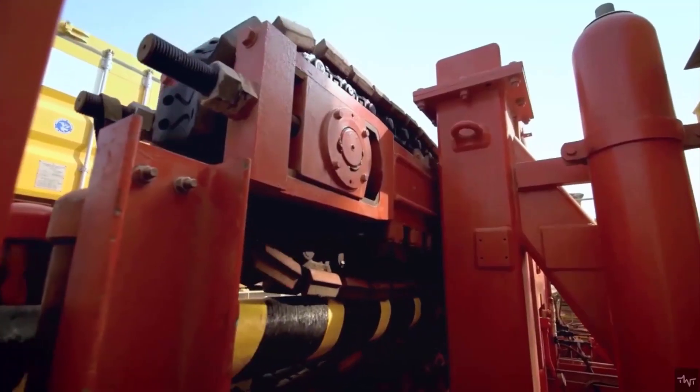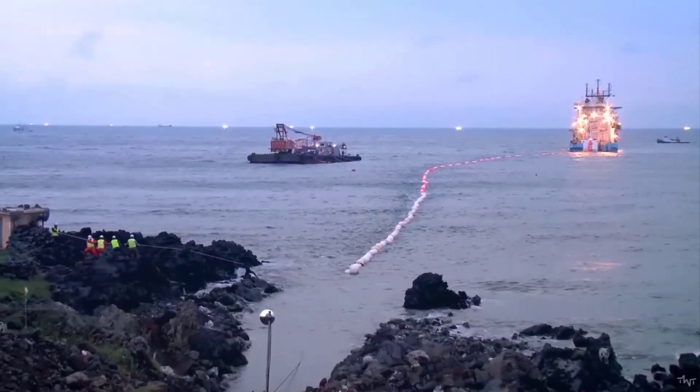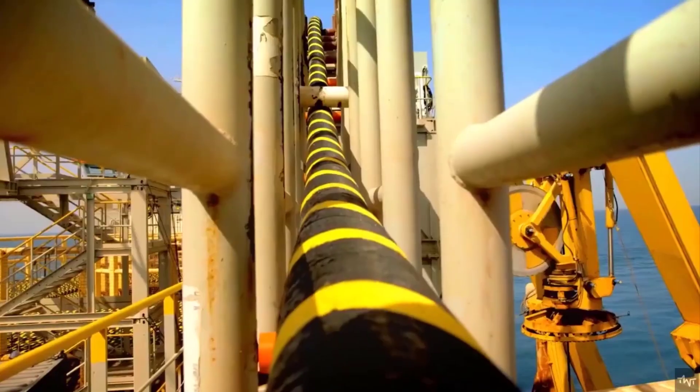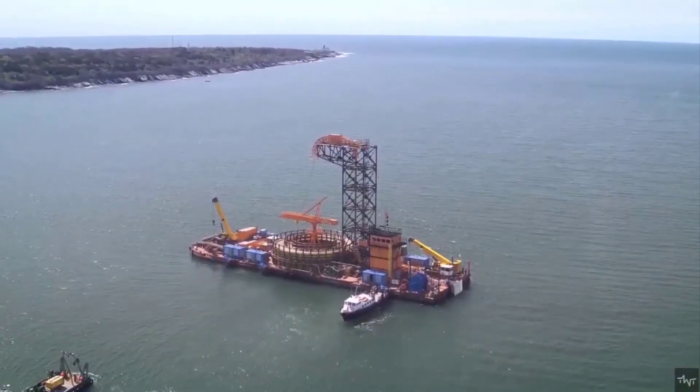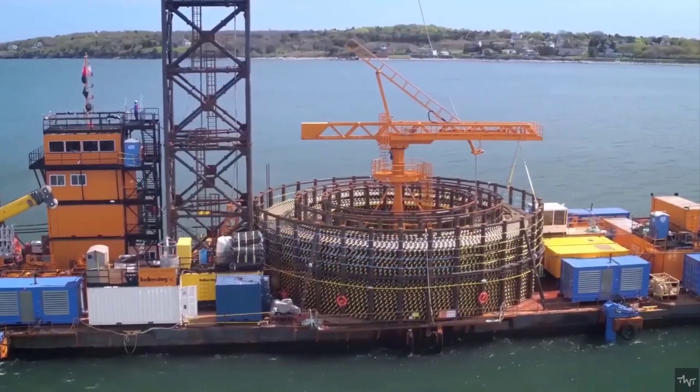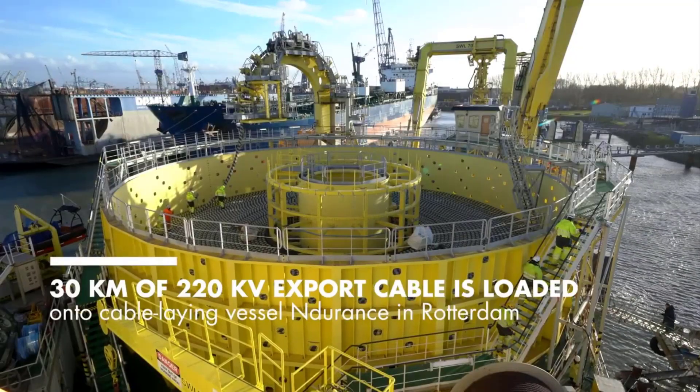The undersea fiber optic cables are fabricated onshore, typically at specialized manufacturing facilities. This involves assembling the individual optical fibers, protective layers, and other necessary components into a single cable unit. The cables are manufactured to meet project specifications, ensuring optimal performance and durability.